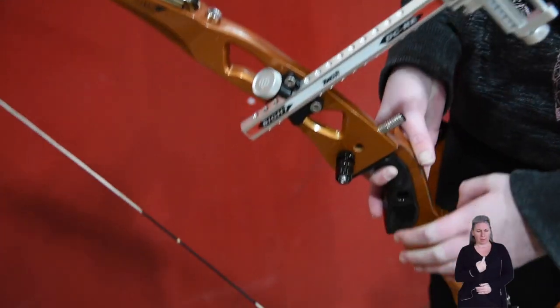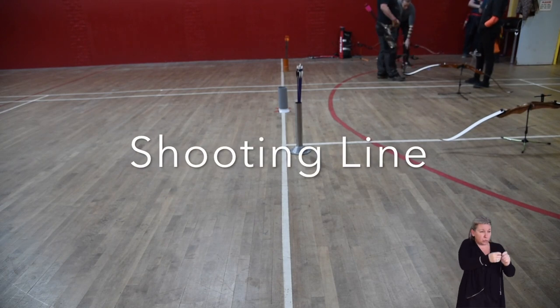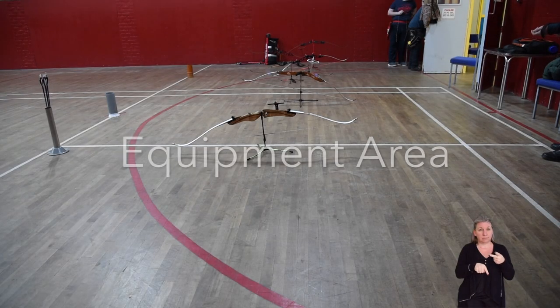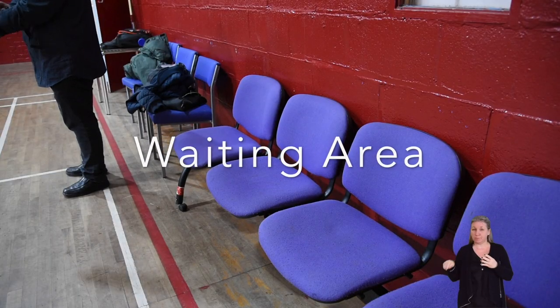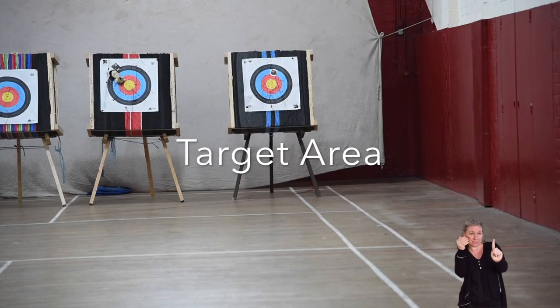The archery range is split into four main sections: the shooting line, equipment area, waiting area, and target area.